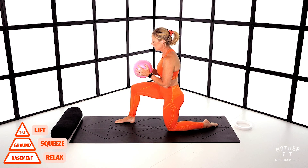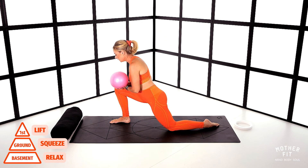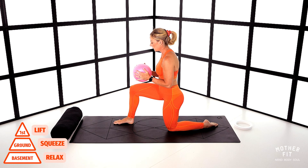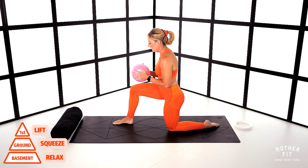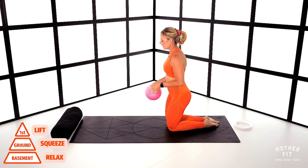Hold — 10, 9, 8, 7, 6, 5, 4, 3, 2 — and release completely. Push it forward and then come back. We're going to do one more. Inhale, exhale, draw back, squeeze. Pull that pelvic floor up — can you feel it going from basement, ground, and first floor? Holding. Neutral pelvis. Nice tall spine. And release. Changing to the opposite side, left foot forward.